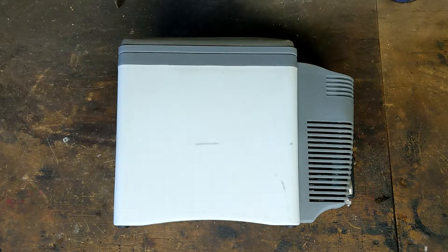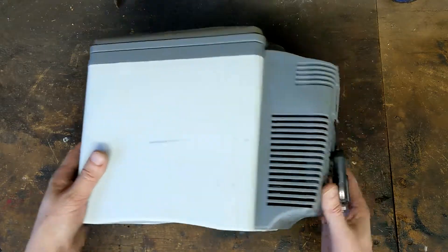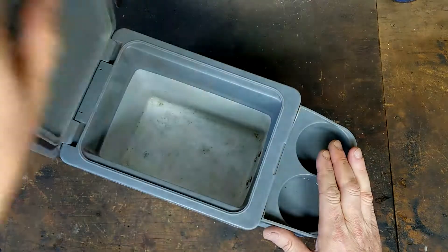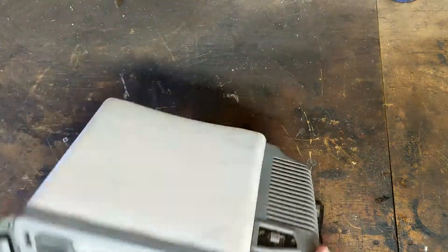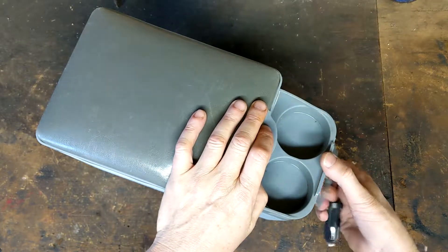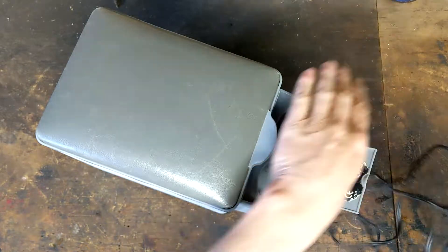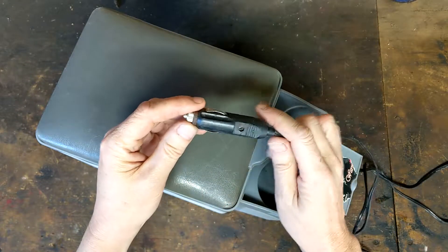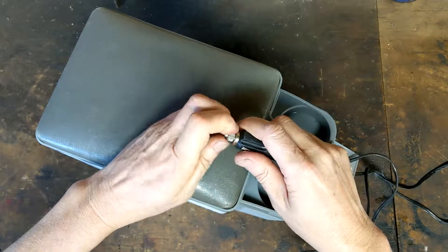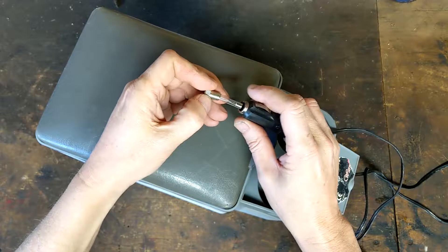G'day junkers! Picked this up at my favorite shop for good old two dollars. It's a classic thermo cooler for a car, 12 volts — a bit dirty, but if it works it does the job. It does work, I have tested it. Obviously you have a nice beefy 12-volt lead there, and I saw a fuse in there.